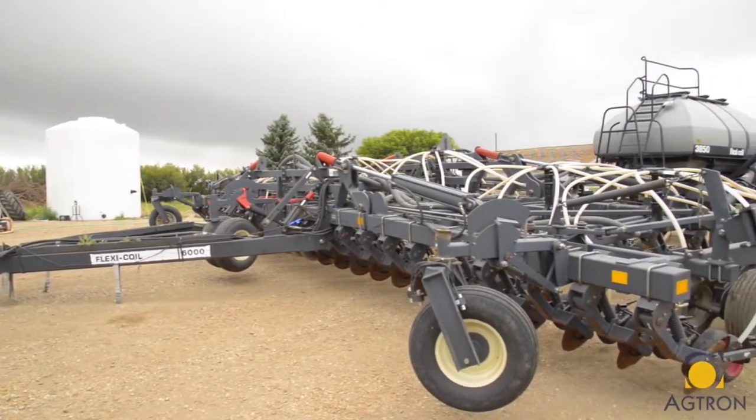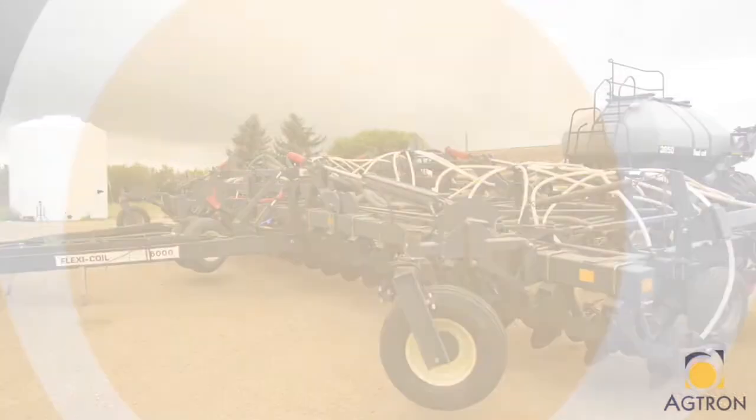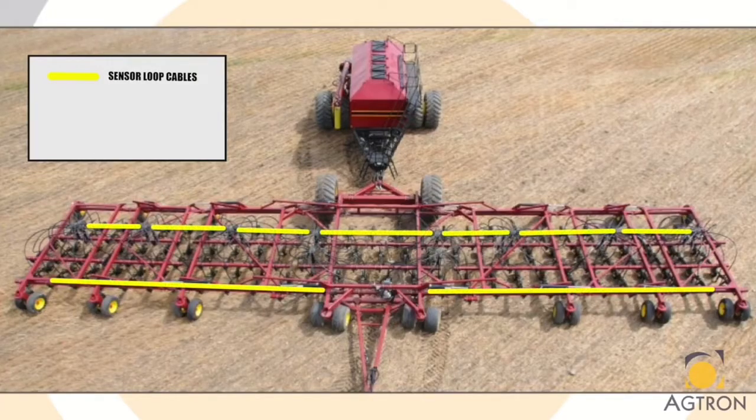Before you get started make sure you have all of your parts needed. Your kit will come with sensor loop cables. These are used to connect sensors together between each manifold on the drill. They come in 2 foot, 4 foot, 10 foot, or 20 foot lengths.